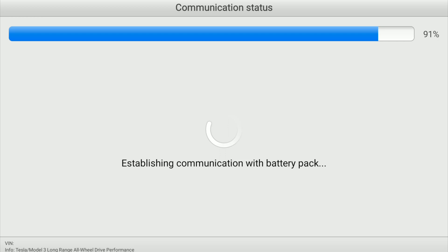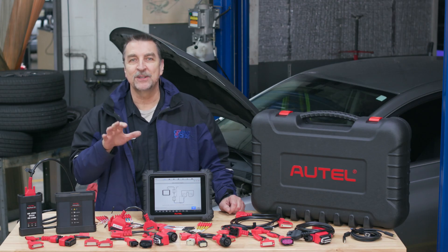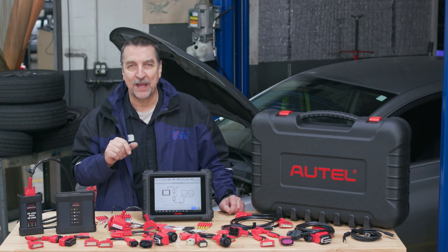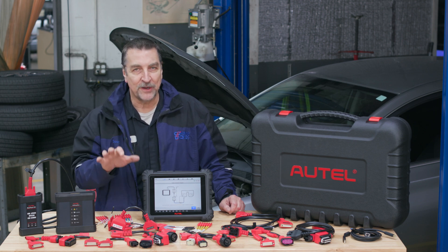With all the proper connections established, the tool will then wake up the BMS and begin to communicate with it. This means if you wanted to interrogate a used battery module independent of the vehicle, this tool makes it very easy to do.